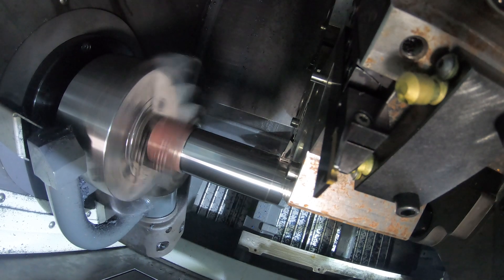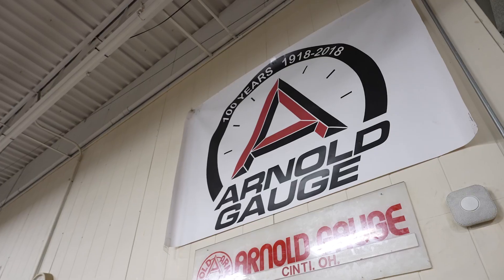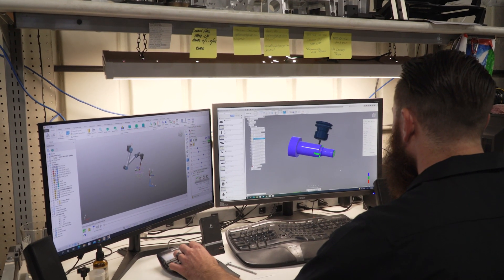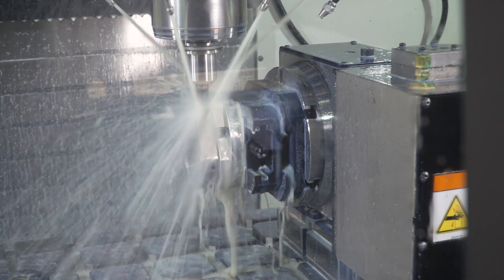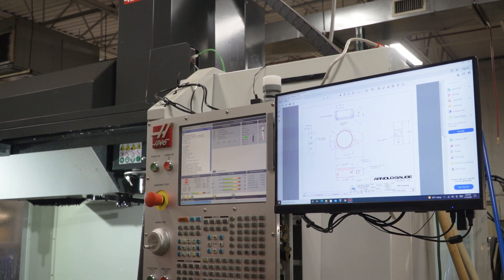In 2017 we decided to bring our manufacturing back in-house. We needed the ability to streamline, we needed to get design closer to manufacturing, we needed to be more agile. My name is Mike Bruns, president of Arnold Gage.